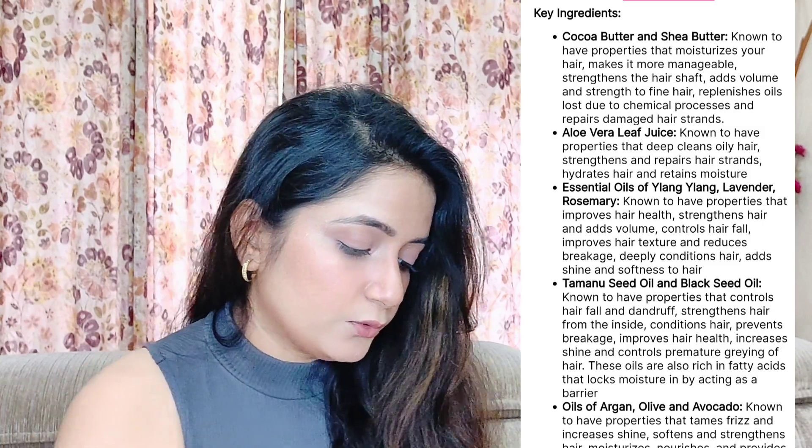I will definitely mention all the ingredients on screen and in the description box as well. The shampoo retails for 550 rupees and the conditioner retails for 500 rupees, with a little discount available. I really want to tell you guys that you should definitely give it a try, especially if your hair is dry, frizzy and wavy — this will give another face to your hair. This is how the conditioner looks like — it is light peach, light pinky in color, and the consistency and smoothness is very amazing. The fragrance is very mild, fruity and floral, and it gives the feel of a high-end product being a drugstore product.